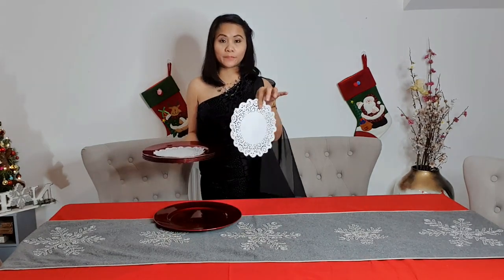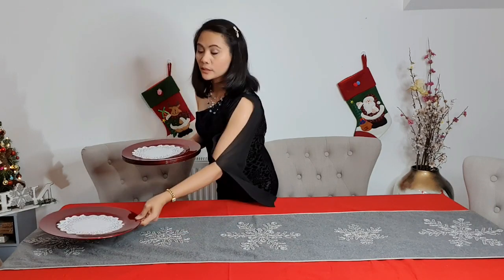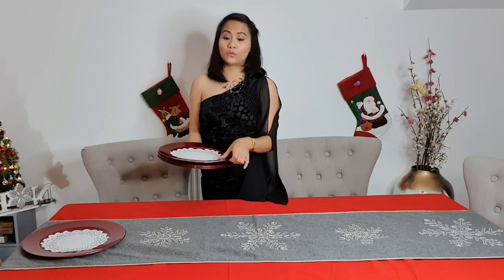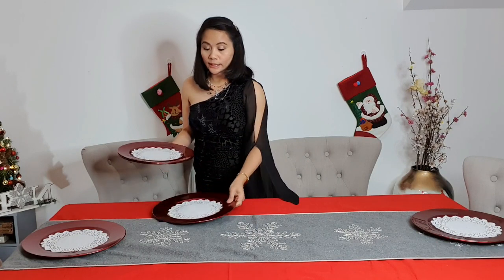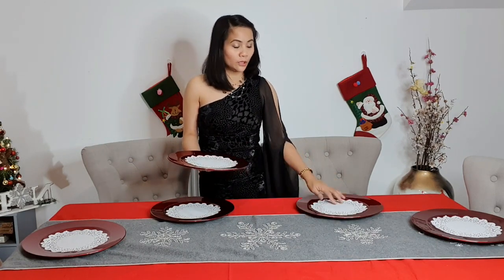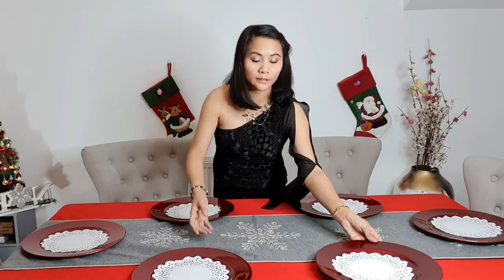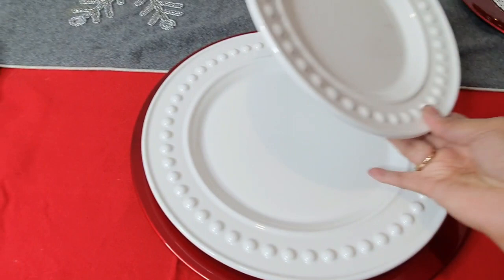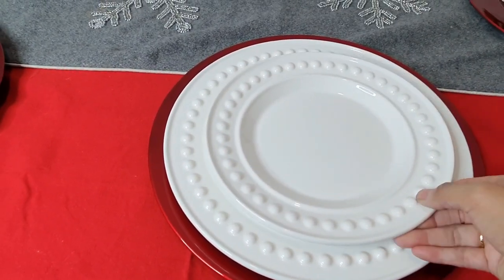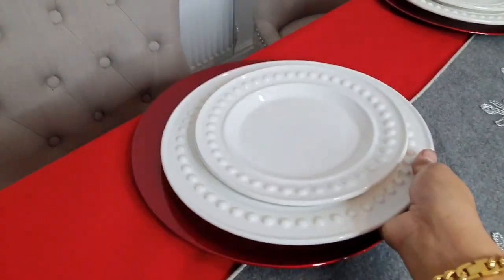I want to add this in the middle — of course there may be some scratching but sometimes you can't get away from it. We've got six charger plates. You don't need a charger plate if you don't have one, as long as you decorate your table nicely. Now we're adding the plates with the smaller beaded plate as well.